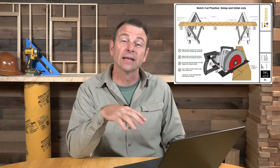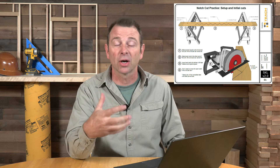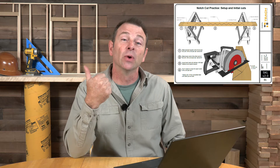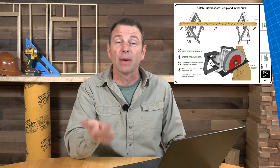Hello, Joe Carswell here with another training tip for you. This one is about the notch cut skills exercise. This is an exercise that we offer with a plan set that uses a single 2x6 board. Students will mark out a planned set of notches and they will cut them out with a circular saw and follow up those cuts with other hand and power tools.